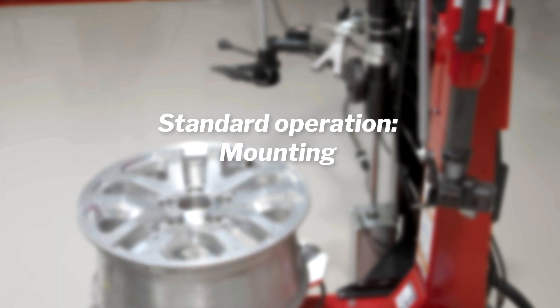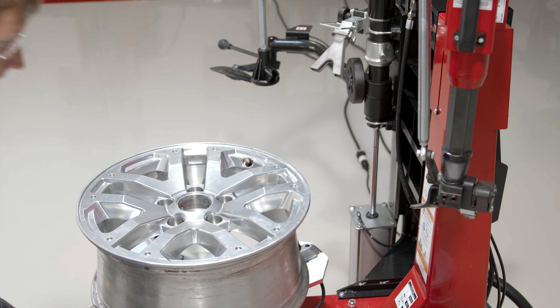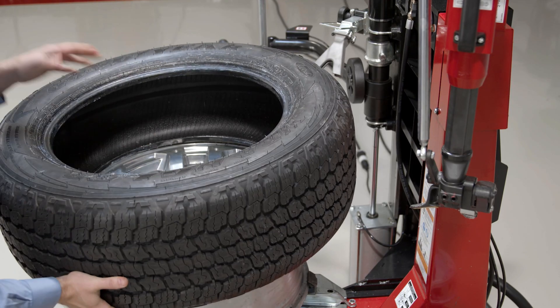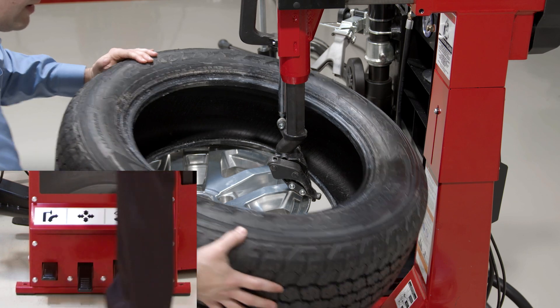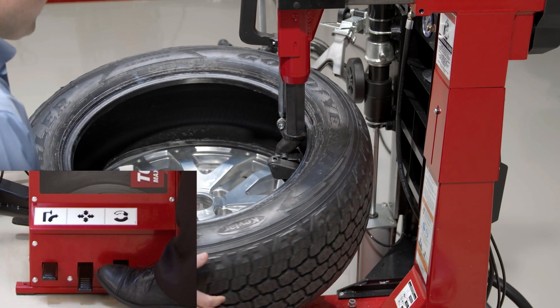And a little bit of bead lube here before I go to mount this tire. Again, I want to pay attention to where my TPMS sensor needs to be for this particular step, so make sure that's positioned properly. Bring my tire up, press down on that far left pedal to bring my mount head down and in — that all happens automatically on that pedal press — and go ahead and rotate.